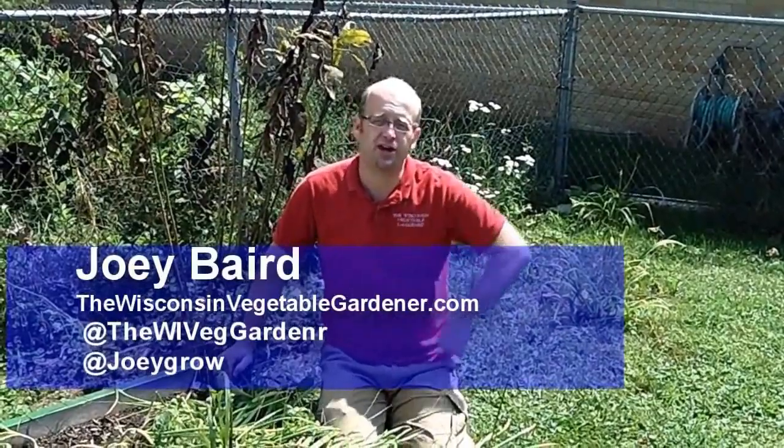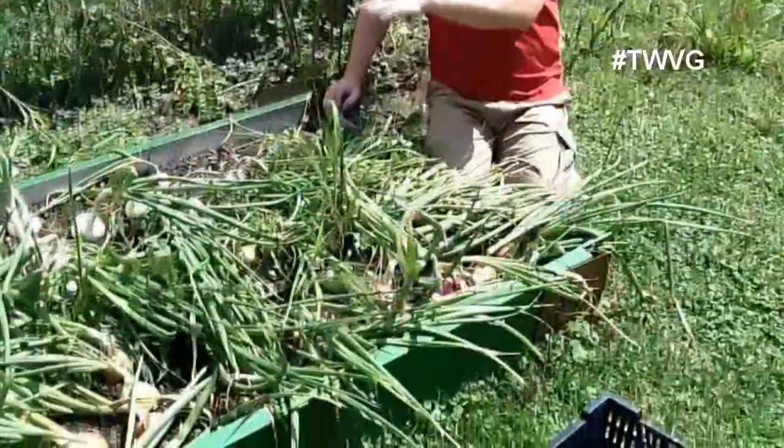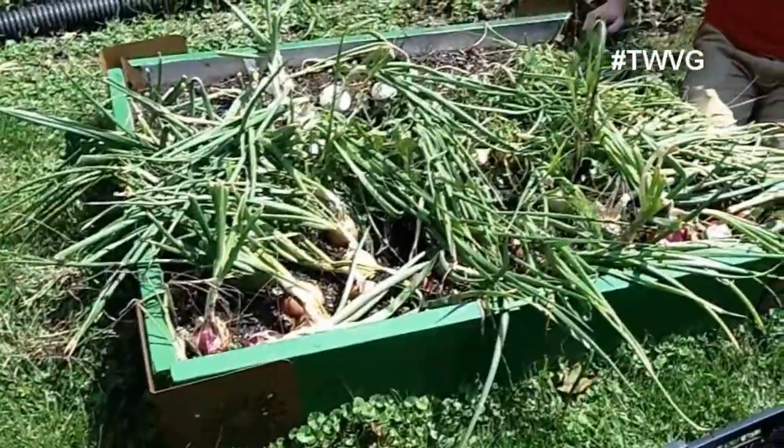Today is the day that we have been waiting for quite some time — to harvest our large onions. We've got red ruby onions, we've got white Spanish onions, and some yellow Spanish onions here.